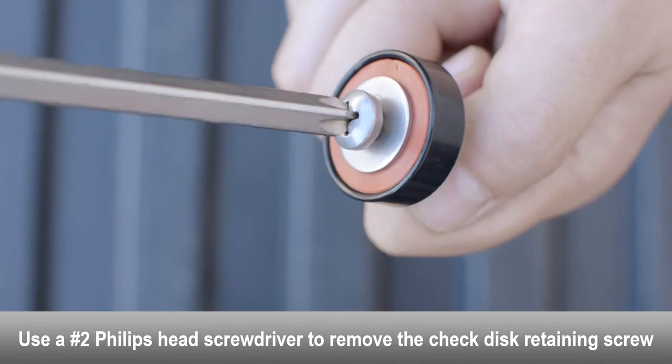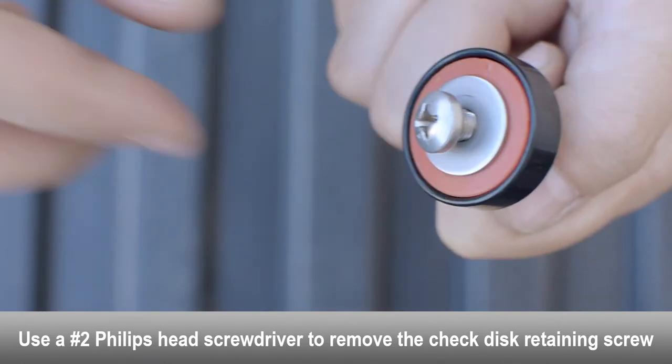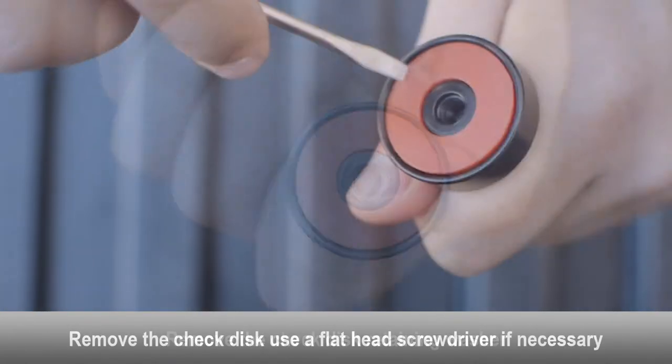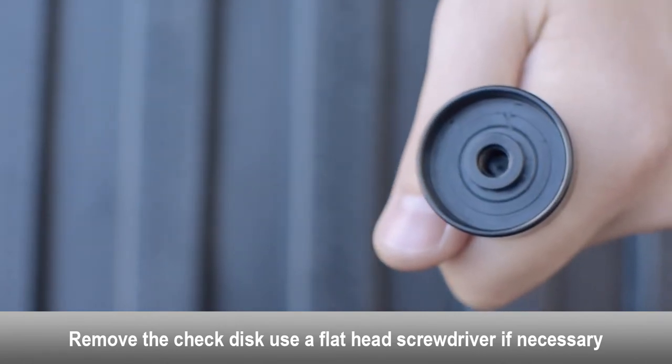Use a Phillips head screwdriver to remove the check disk retaining screw. Remove the check disk retaining washer. Remove the check disk. Use a flat head screwdriver if necessary.